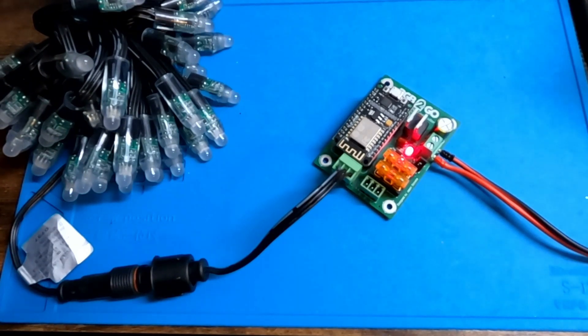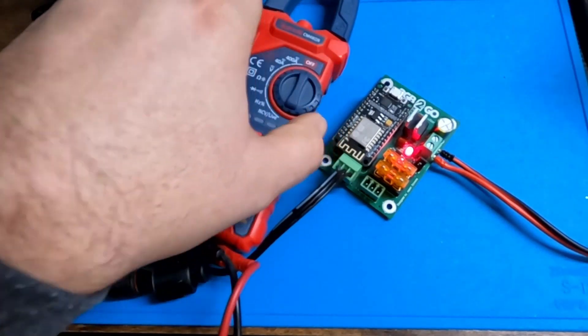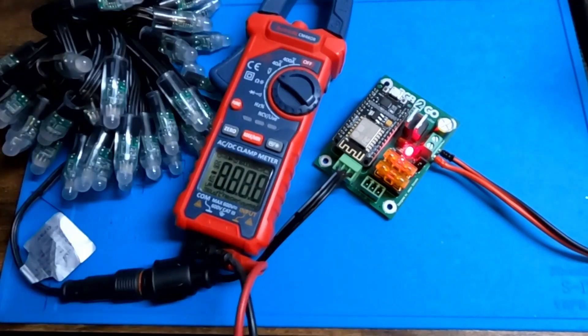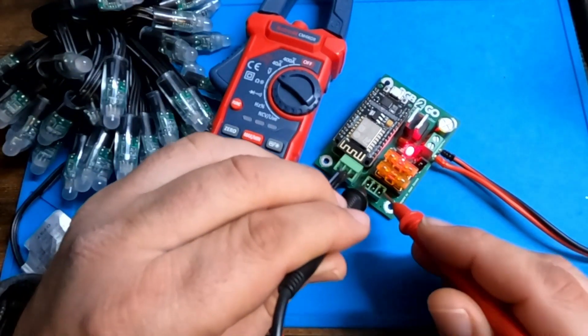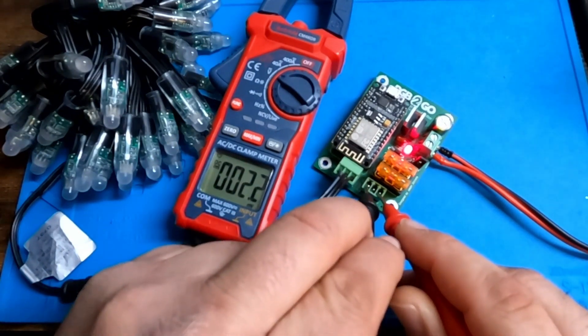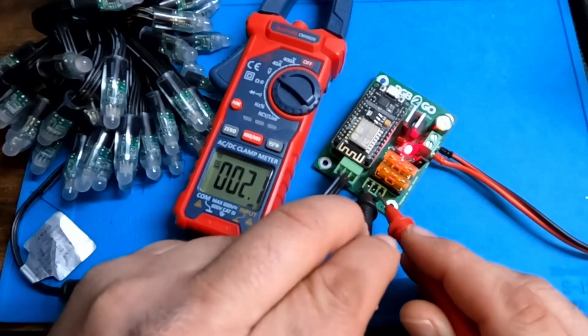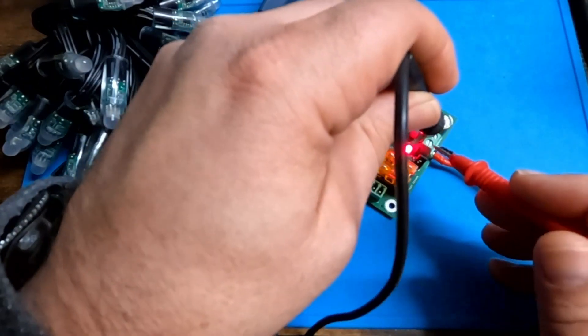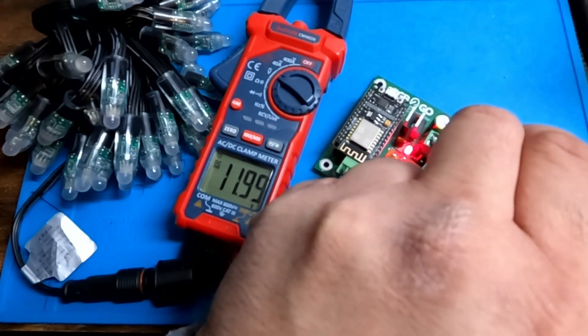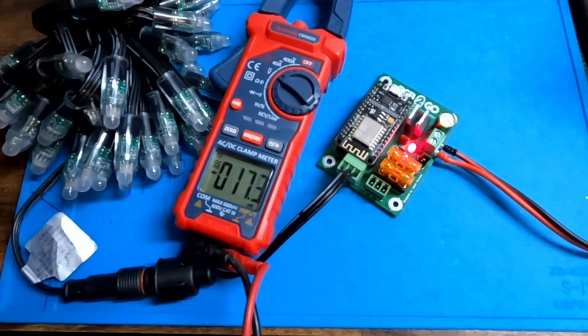Everybody's a bonehead now and then. I just want to show that we are getting no voltage — or very minimal voltage, around 2 millivolts — through the light ports, and we are getting 12 volts reversed through the input connectors.